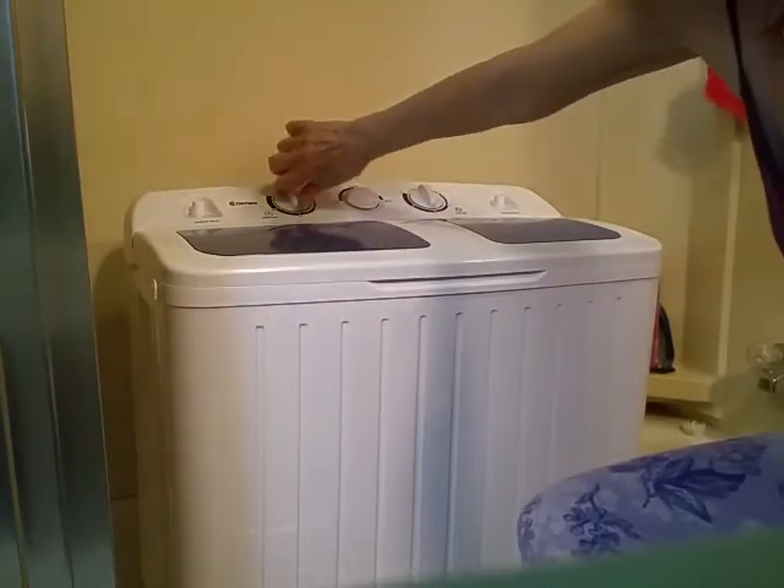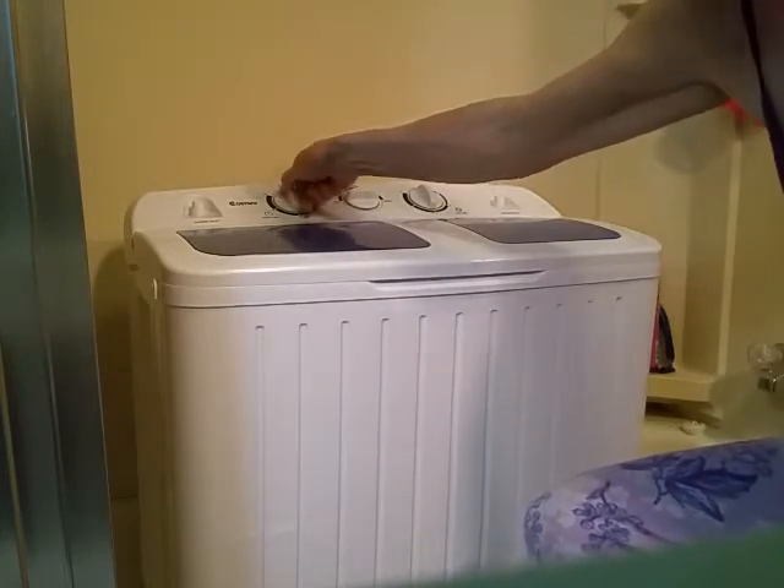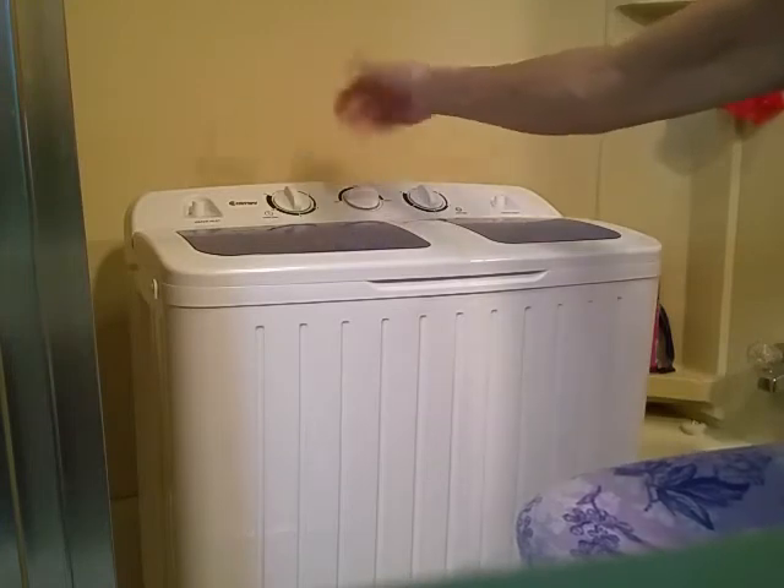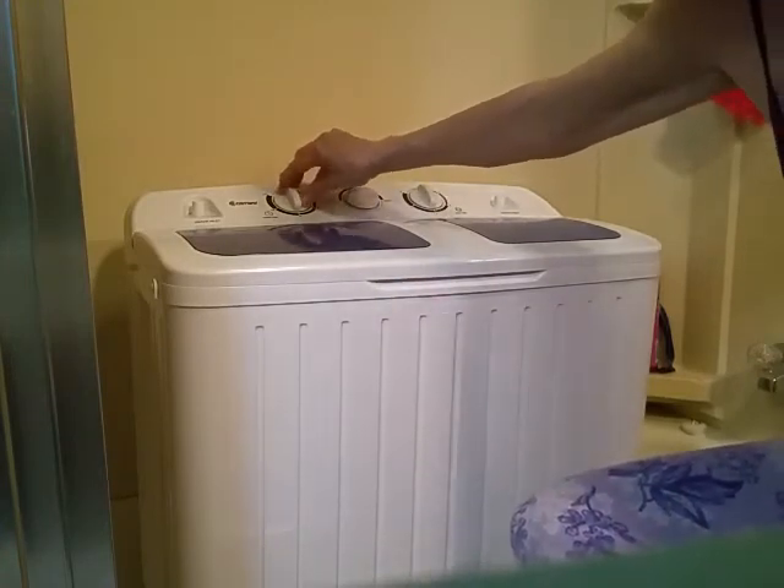I put these back in, shut the lid, and make sure I'm off the drain setting so I can wash. I always do a 12-minute rinse — there are settings from 15 down to zero, you can rinse as much or as little as you want. I do 12, so we'll be back in 12 minutes.